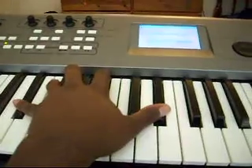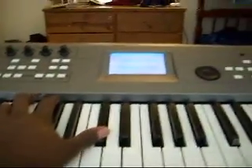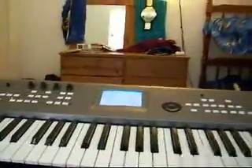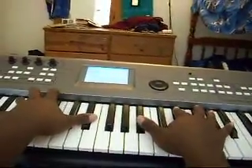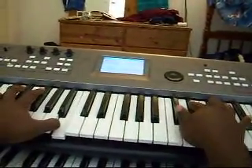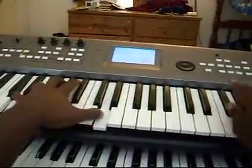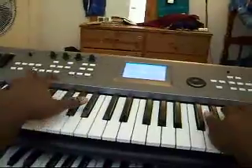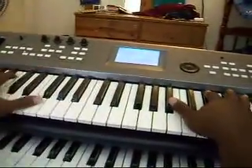E-flat, to B, to G-flat, to D-flat — and it should sound like this. And that's how you play Moving Mountains by Usher.